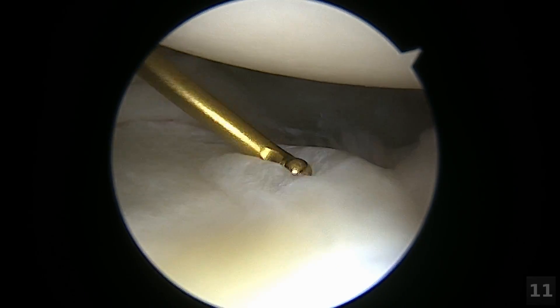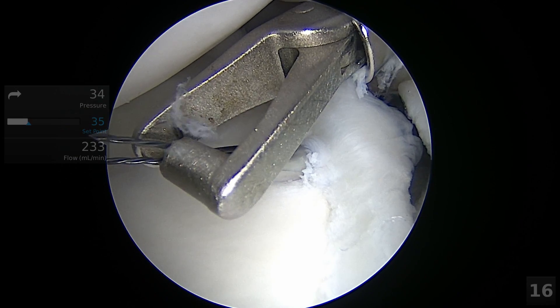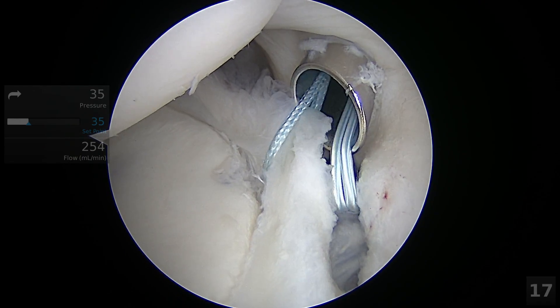Unparalleled joint visualization and access to the low 6 o'clock position is easily achieved for Bankart lesions anteriorly and posteriorly. SLAP repair visualization is outstanding, allowing quick and efficient repairs as demonstrated with percutaneous suture passing with a lasso and insertion of a small diameter push-lock knotless anchor.